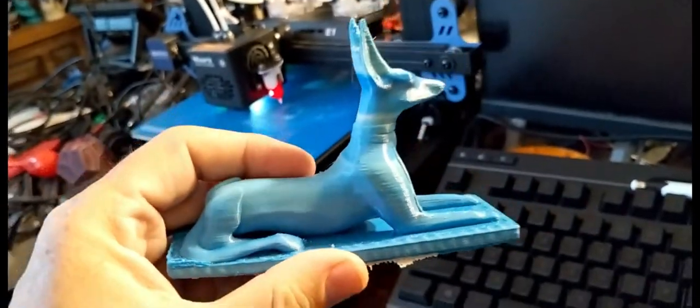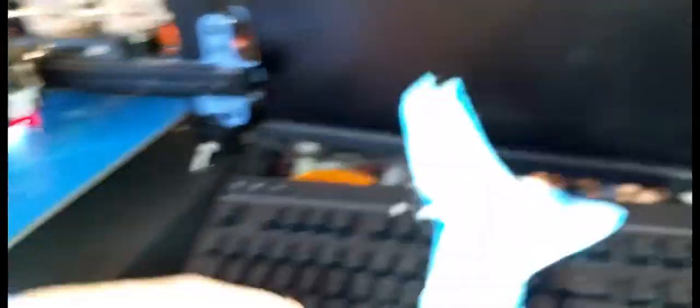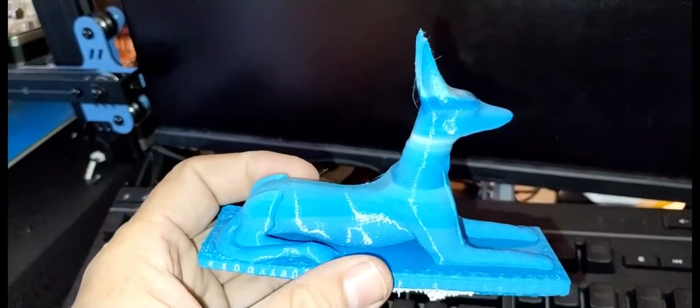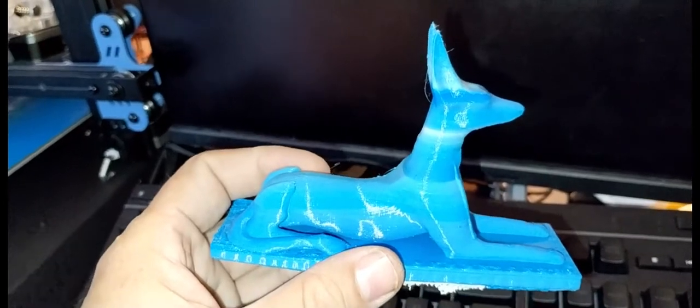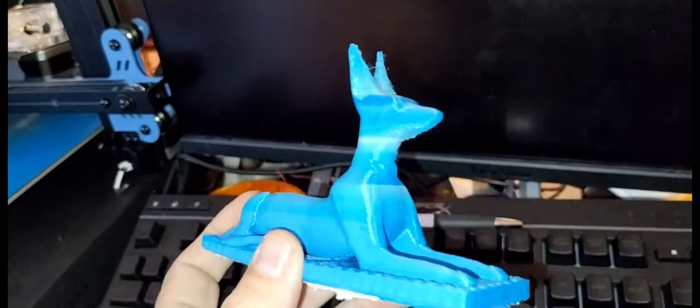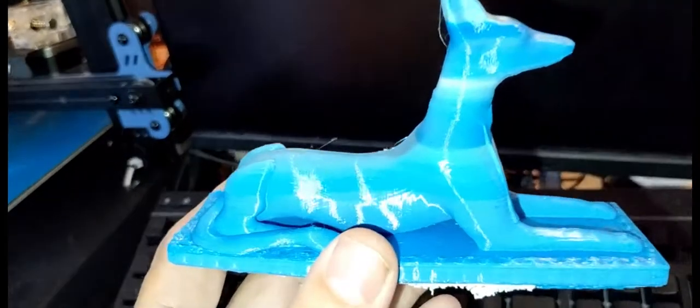I made this the other day — an Anubis I got from Thingiverse in gradient color. Let me put the light on. This is sliced using the Easy Print software. It needs to be cleaned up a little bit — you can see a little stringing here. But I did make this on this printer. I learned how to do the gradient. It looks cool — the ears are a lighter blue, a little white line going down.